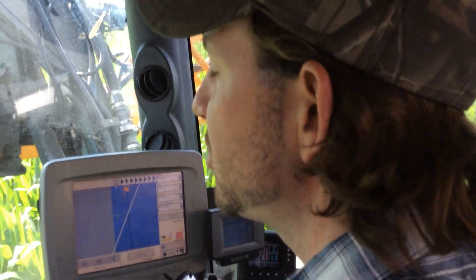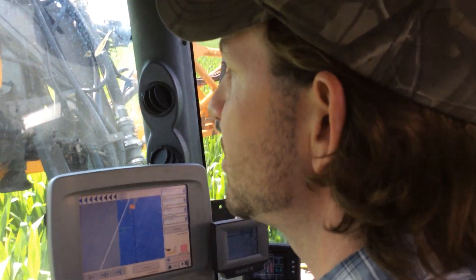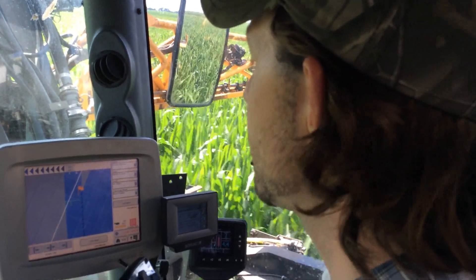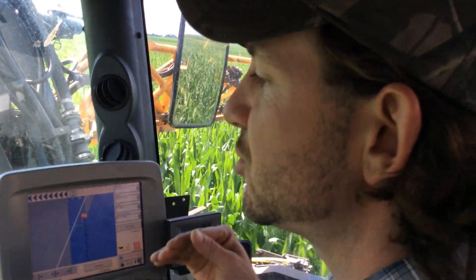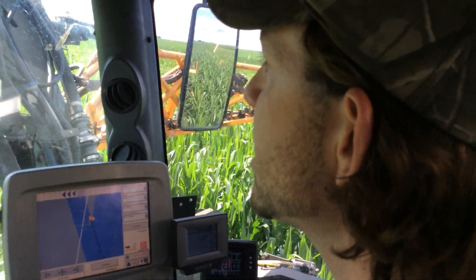Grozyme is something you want to keep in your foliar mix at eight ounces. The last time we would have had Grozyme on this field in a broadcast situation would have been prior to planting or right at planting when we sprayed our herbicide. So just trying to educate you guys on the use of Grozyme and giving you a couple more reasons as to why we're keeping it in the mix.